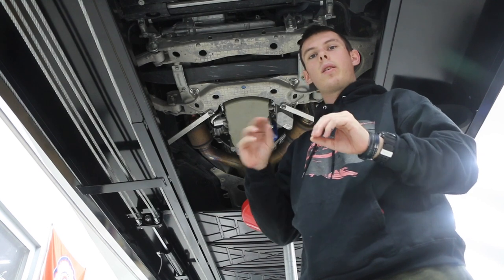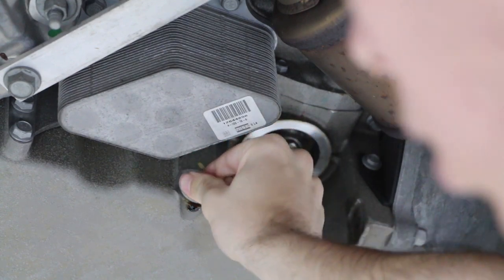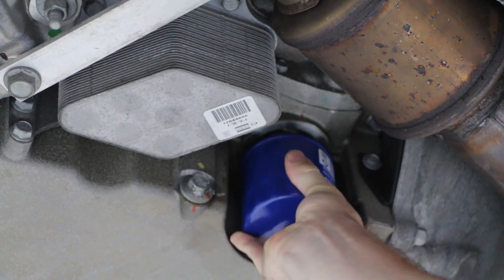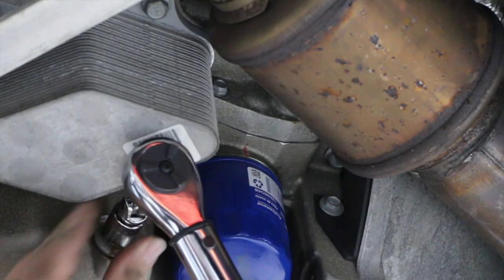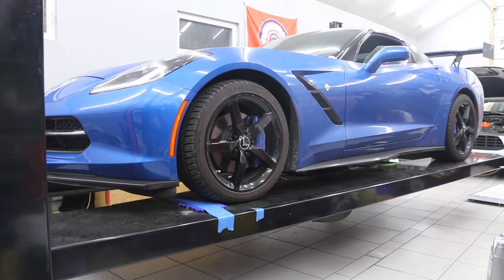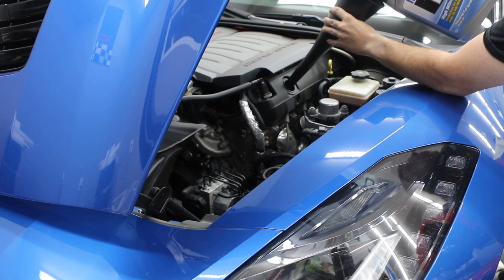After all the oil has drained out, go ahead and place the oil plug back into the vehicle. Once you have the new filter on, go ahead and tighten it as well as the drain plug — make sure everything is snug. Then take a torque wrench and torque down the drain plug to 18 foot-pounds. Now add oil to the car — make sure you add six quarts — then check underneath the car for any leaks.